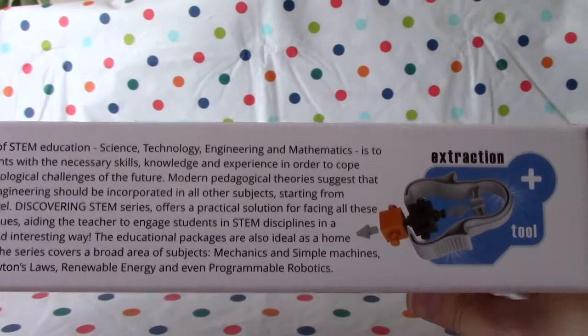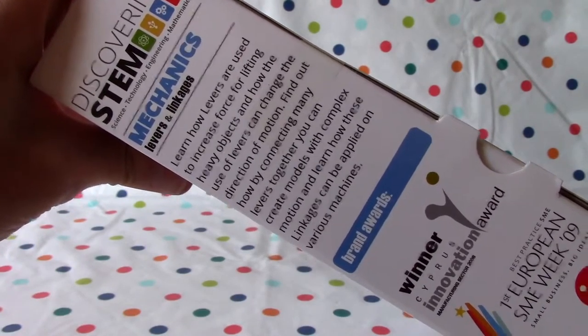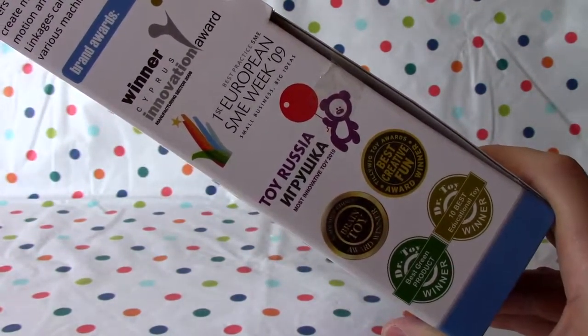And we've got an extraction tool as well. This toy has won lots of awards, Lani.